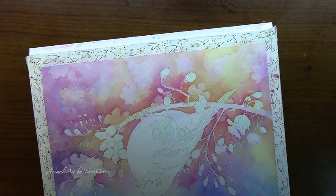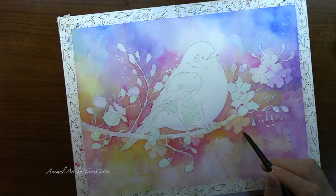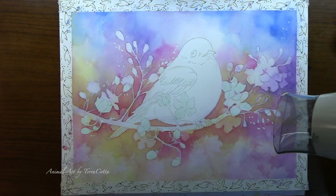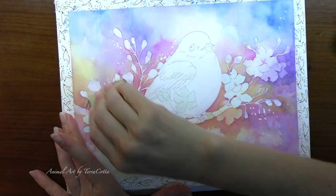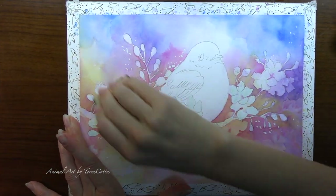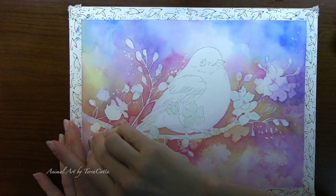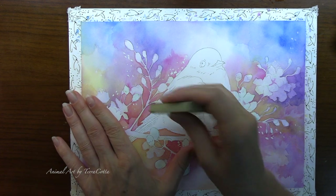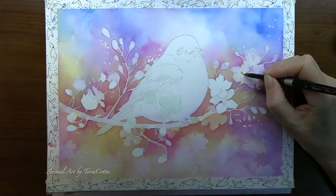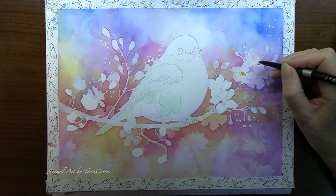I'm right-handed so I turn over the paper — it's just easier for me. Now I can dry this layer and we will take off the masking fluid. I'm still going to retain masking on two or three little flowers that are overlapping on the bird — that way I can paint the bird with as much blue as I want and not worry about staining my flowers.